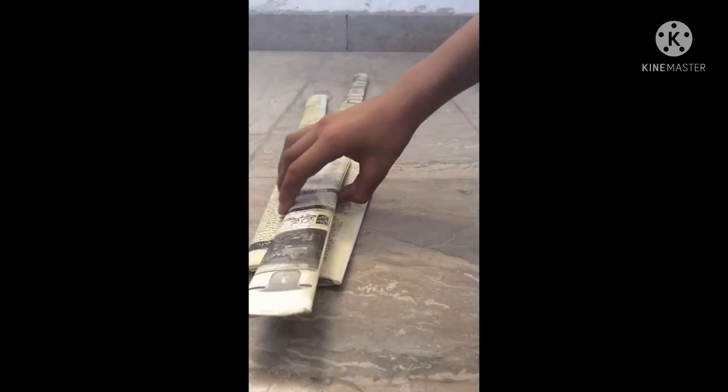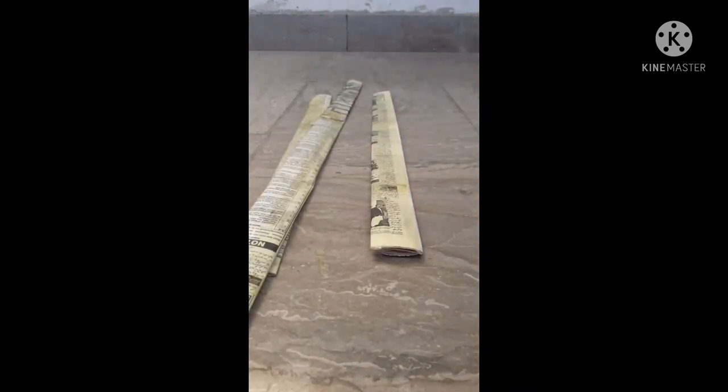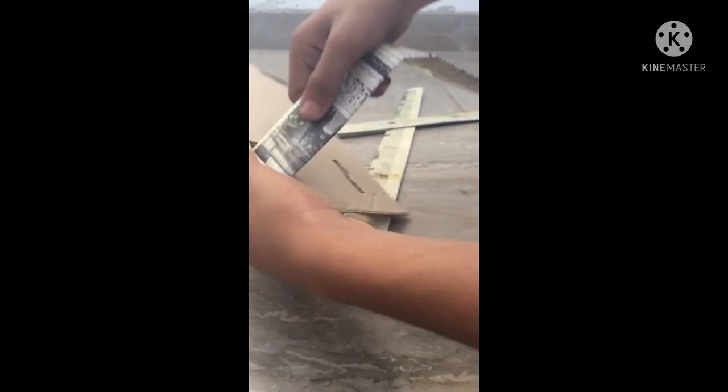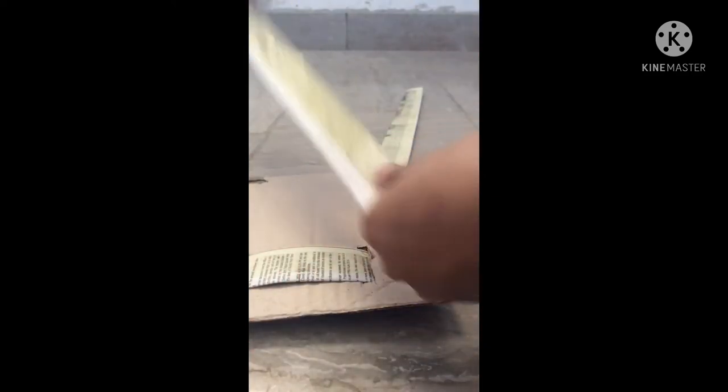Now we have made two pieces — one is very big. This is the piece from the back. We have made a piece for the side. Now we will put the pieces in the back and on the side. We will add these pieces to the other side.